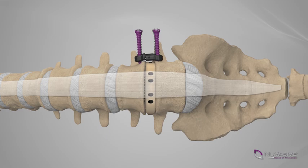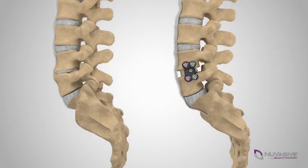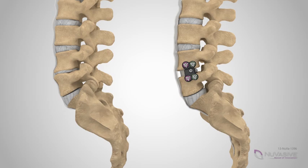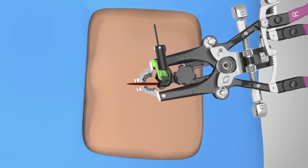Generally, some method of internal fixation will be used to act as a stabilization device, or internal brace, to help hold everything in place while fusion occurs. This could be a combination of screws and plates that are affixed to the adjacent vertebrae.